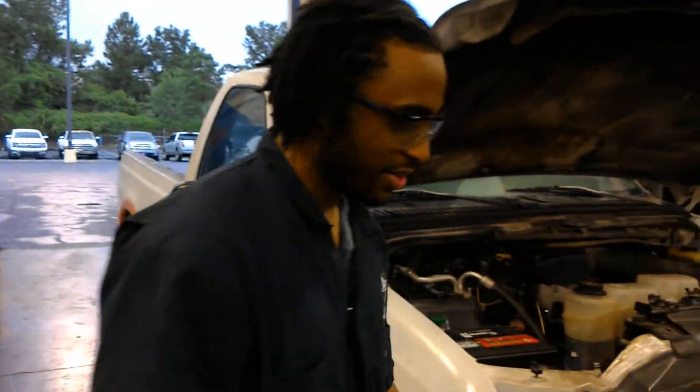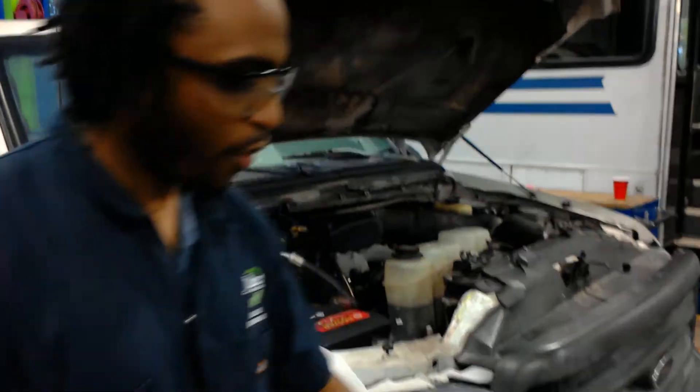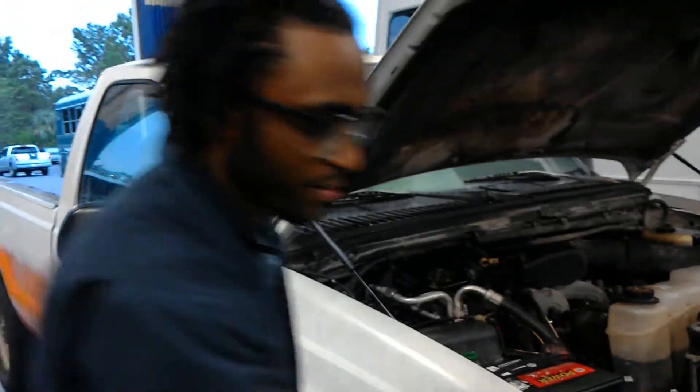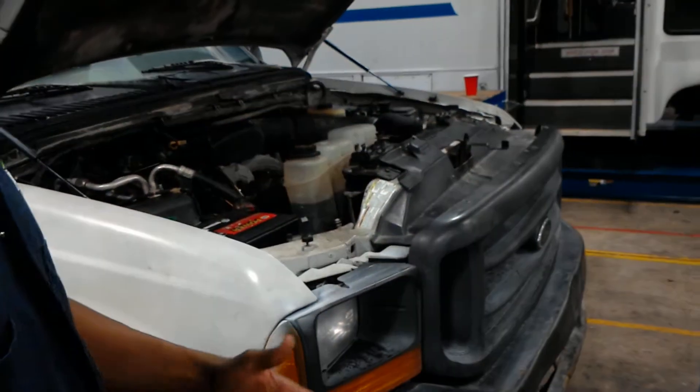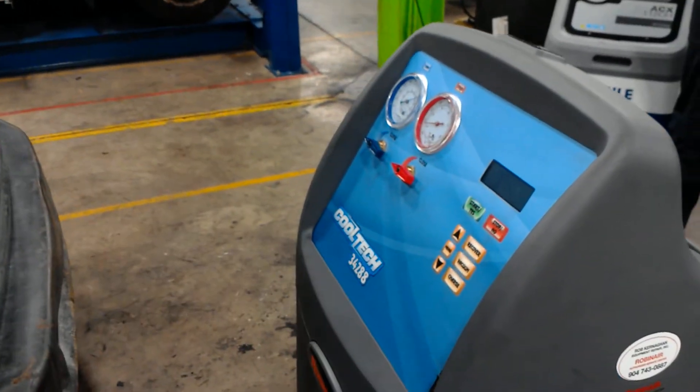So here we have a 3-4-288 Bobbi Care. This machine will operate out of the AC system and recharges.